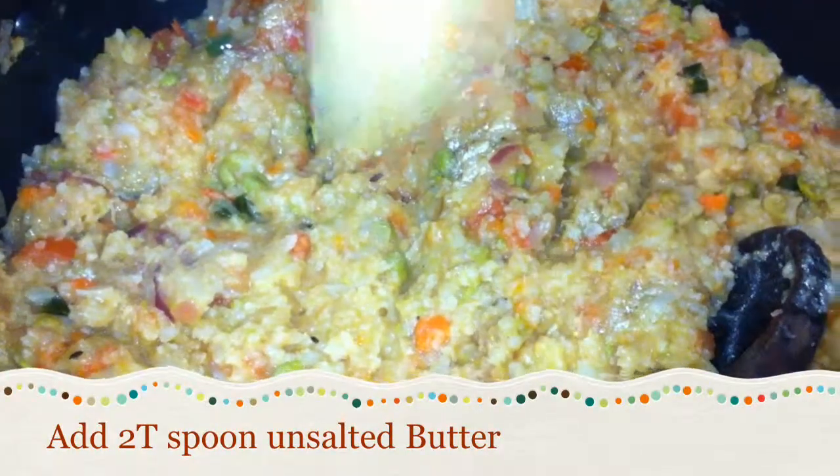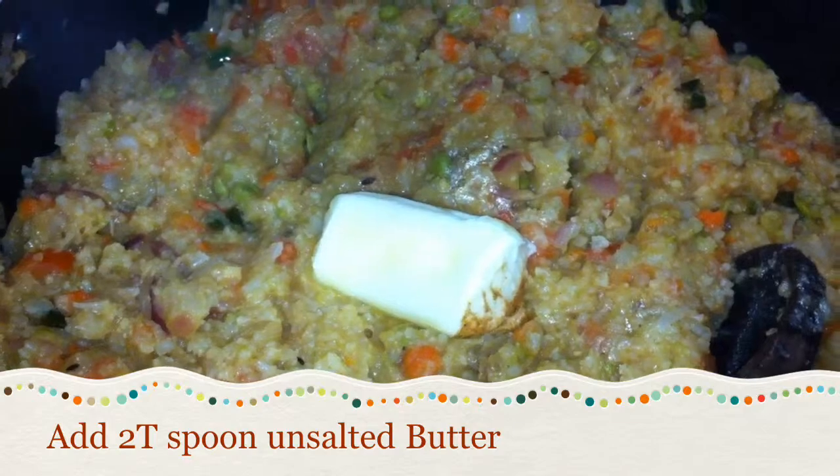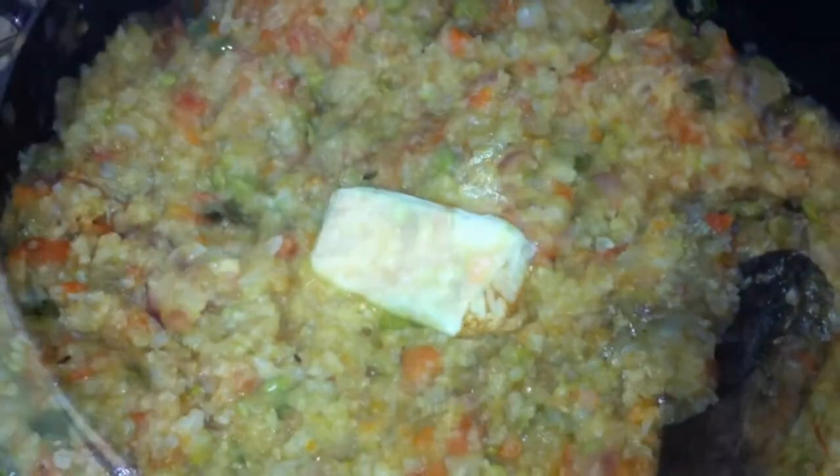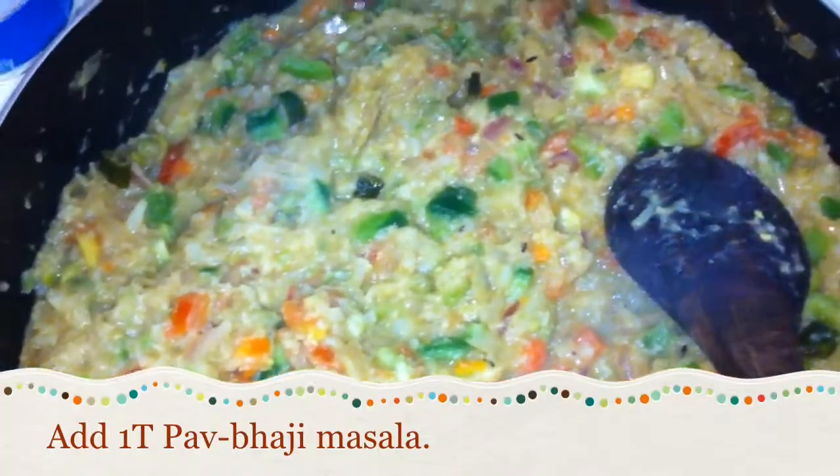Now it's time to add butter. I'm adding two tablespoons of unsalted butter. Add green peppers to this. Add a little more pav bhaji masala on top.